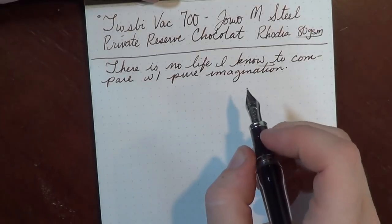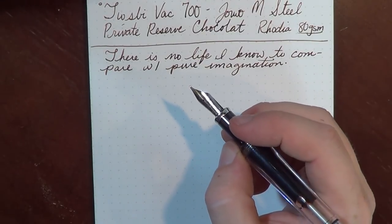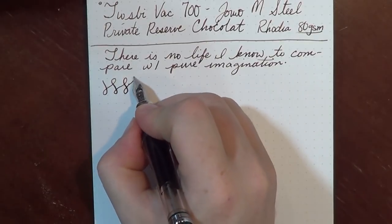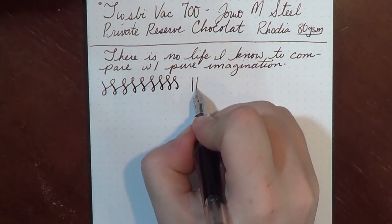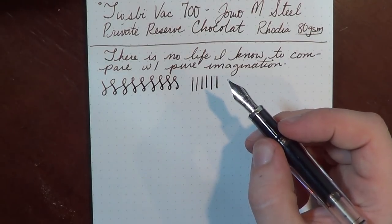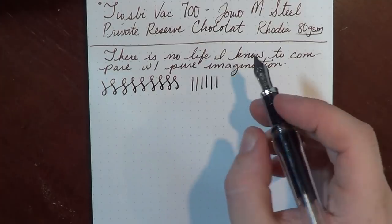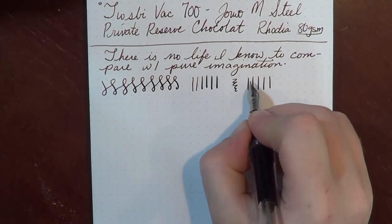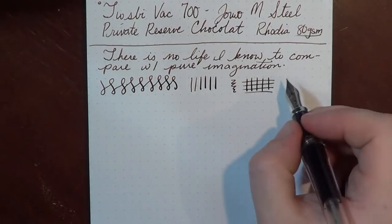A little quote there from Willy Wonka and the Chocolate Factory in honor of our chocolate brown ink. With the pen full and this medium nib from Twisby, this pen works quite nicely — no real problems with it. As a number six nib, it's going to be a little bit larger in size. You'll get a tiny little bit of line variation, but not a lot. The variation comes just because this is a longer nib than a number five, so you get a tiny bit of flex, but for all intents and purposes this is going to be a pretty stiff writer.